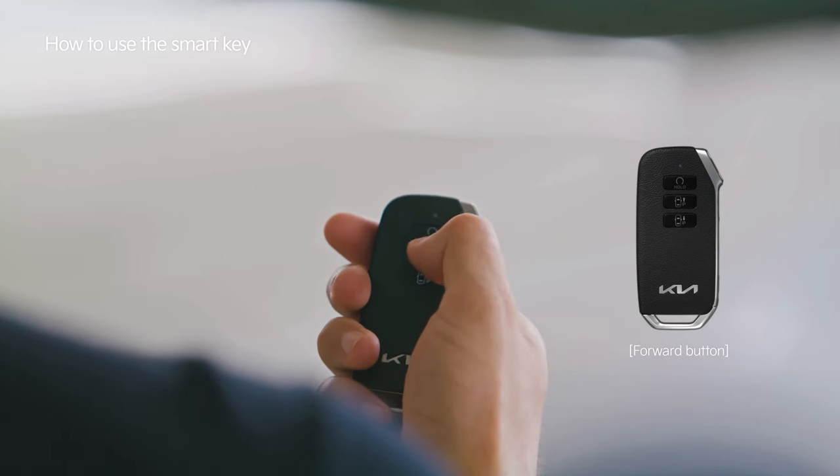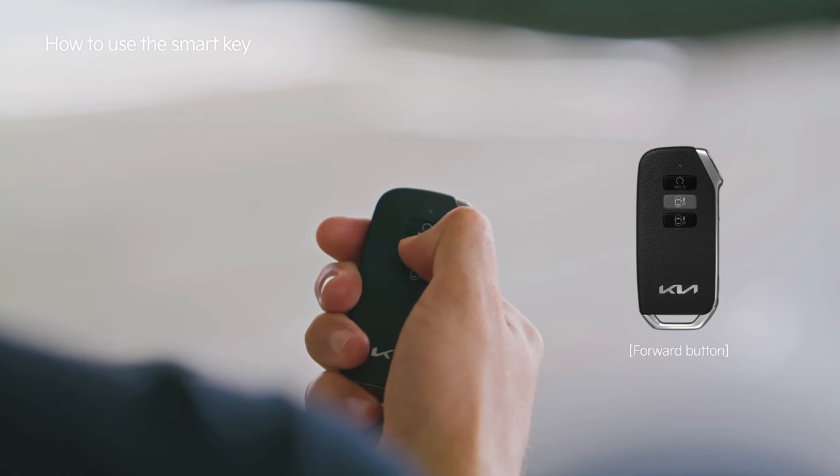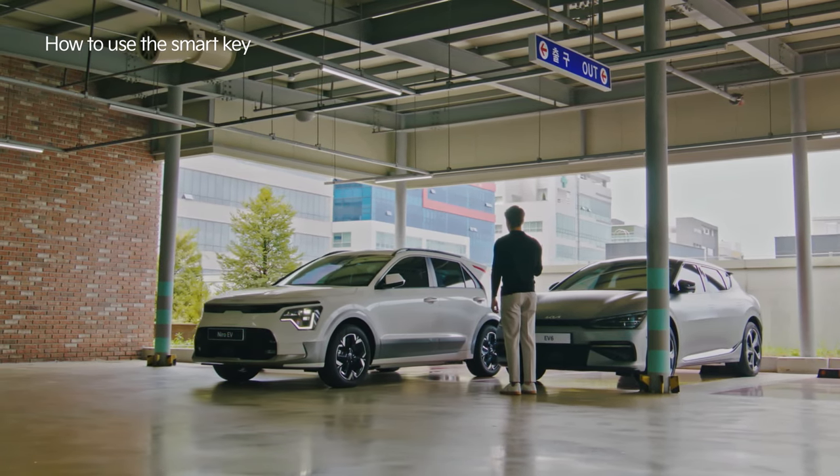Using the forward-backward buttons on the Smart Key, you can move the vehicle forward or backward from outside.